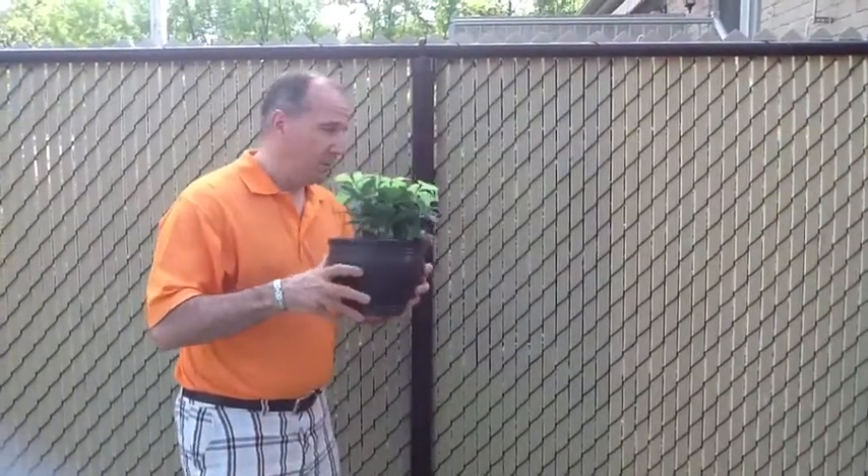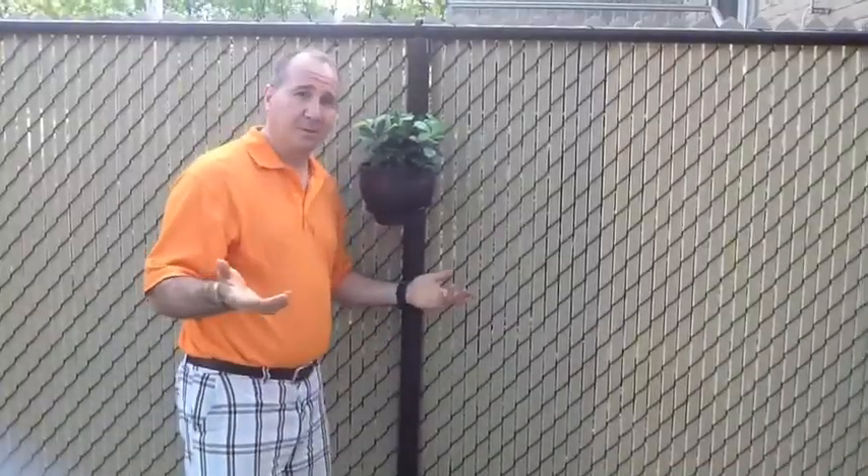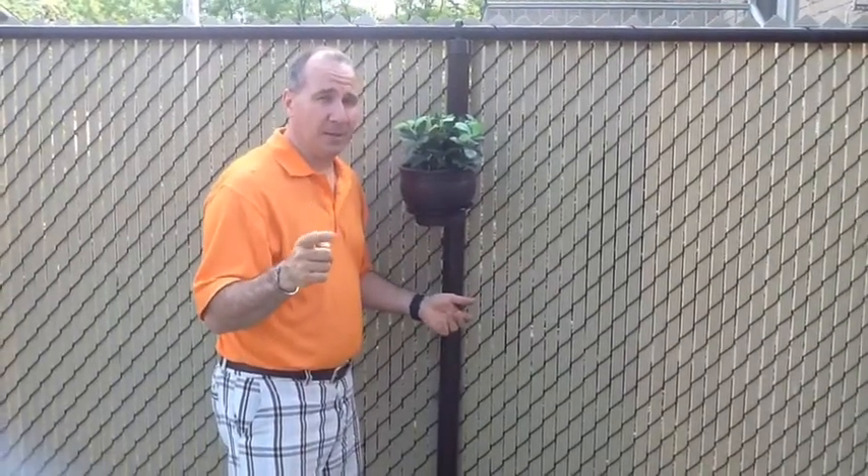And finally, Step 3: add your favorite pot to your Magic Potholder. The Magic Potholder — the only potholder you'll ever need. Now available at a store near you.